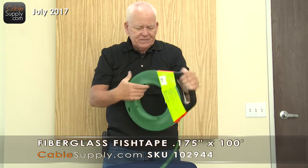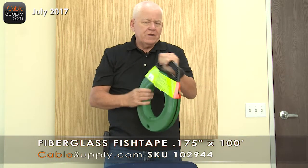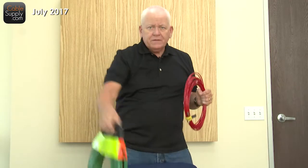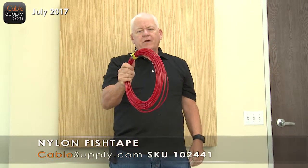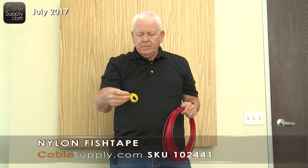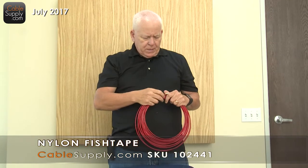This is a fantastic product, and it's great for going long hauls through conduit from one end to another. We just got done talking about the fiberglass one, but we also have nylon, and these little hook-and-loop things are fantastic. I use them all the time, and we do sell them.